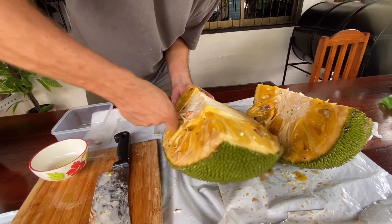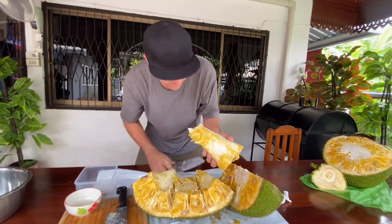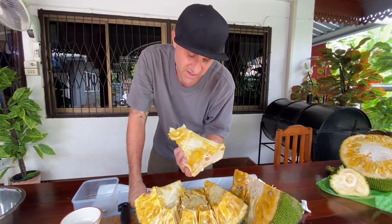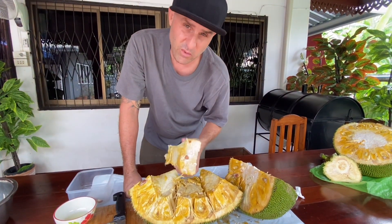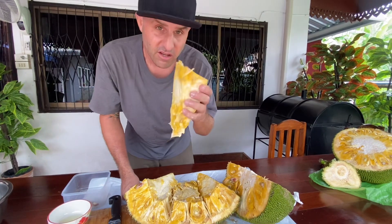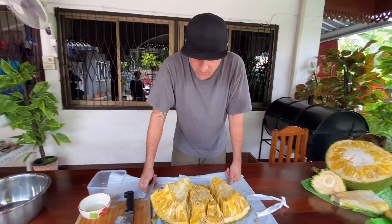It's almost like cutting a pumpkin. I believe you can eat this part too — you've got to cook it some way. People use it for vegetarian dishes — they'll slice it up, dice it up, and use it as a meat base while cooking, or use it in their recipe. Anyway, we're going to set this aside.